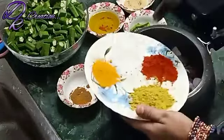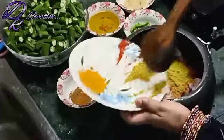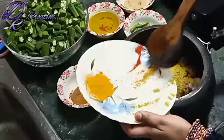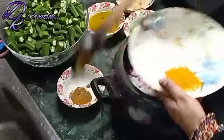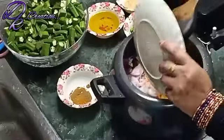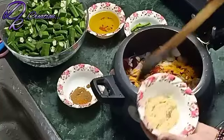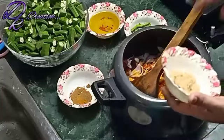This is 1 tablespoon of red chili powder and 1 tablespoon of coriander powder. I am going to add the masala a little bit, along with 1 tablespoon of ginger and garlic paste.